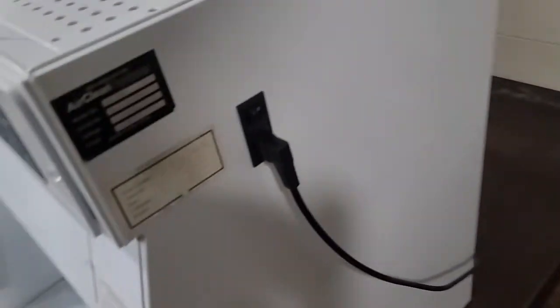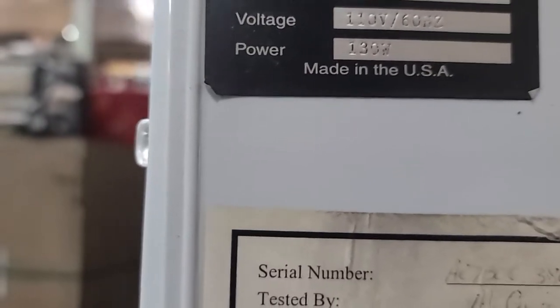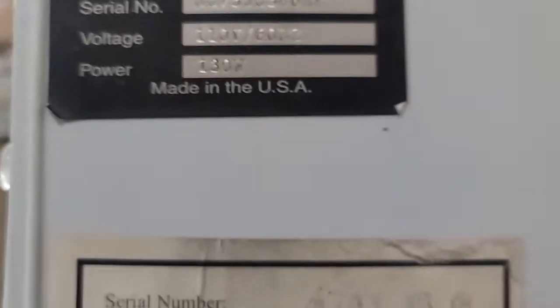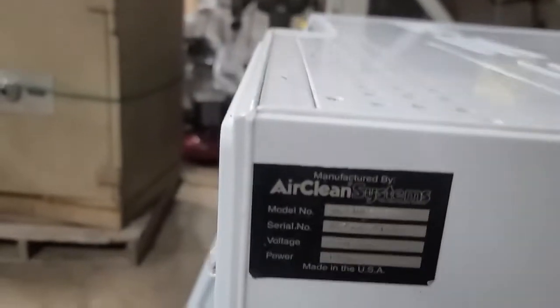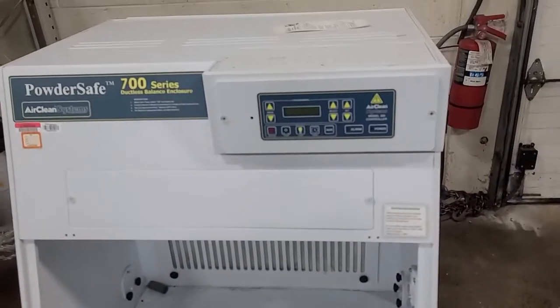Let me see if I can read this to you — I took a picture of it. I need more light. AC 730. There's not enough light over here for me to read that. I've got it sitting on the scale over here.